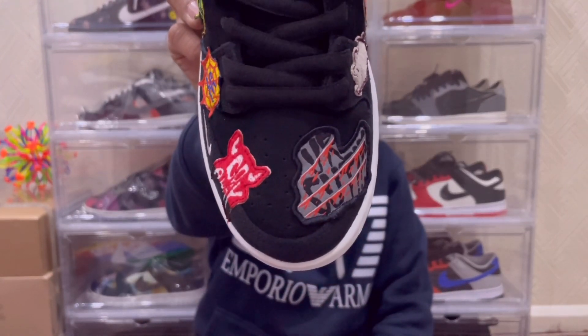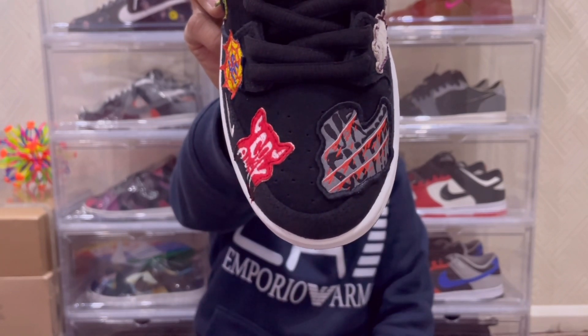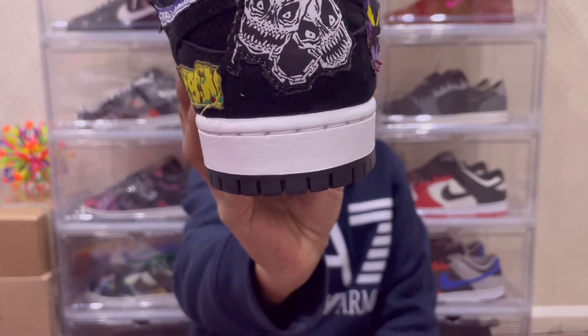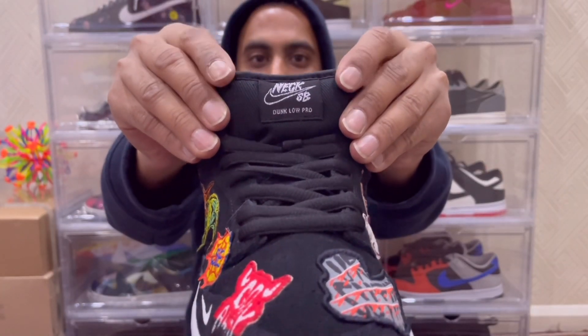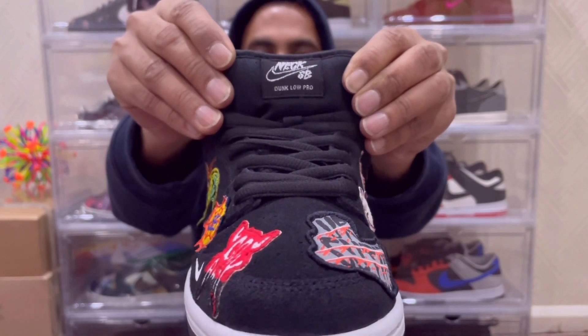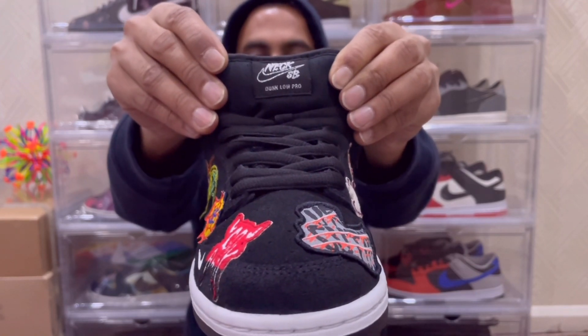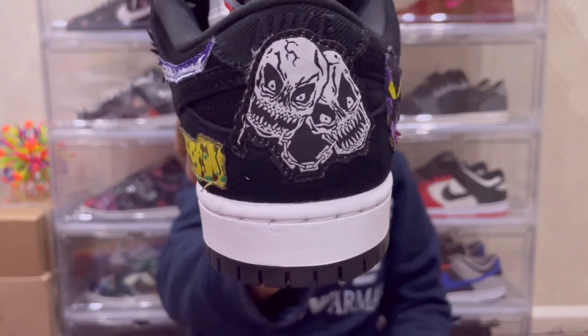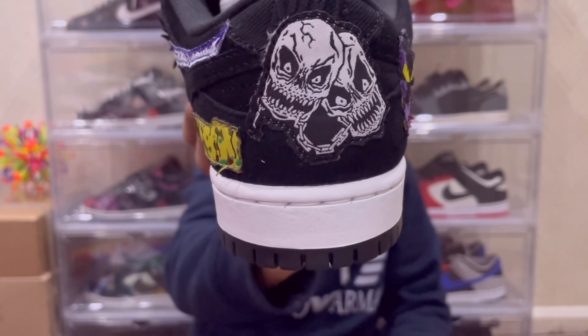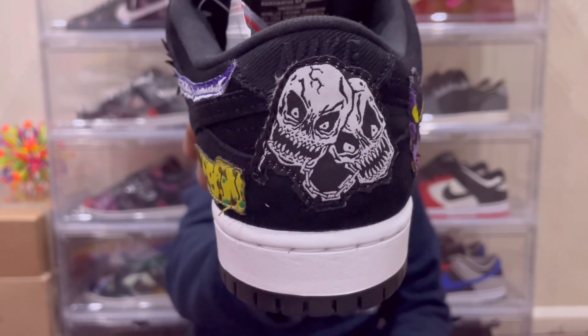Looking at the mud guard and toe guard of the right sneaker, you have two patches. On the back of the sneaker there are two skulls in chains — really dark and creepy. The right silhouette also has that padded SB-style tongue giving off denim vibes, though the material is too thin to be actual denim. Looking at the heel tab, you do have Nike branding embroidered in black, though it is hidden because of all the patchwork.